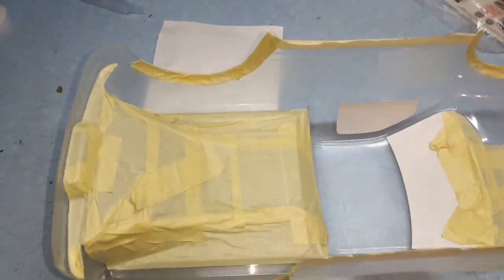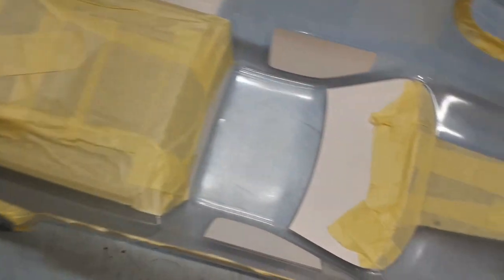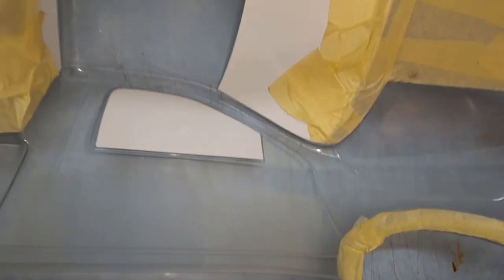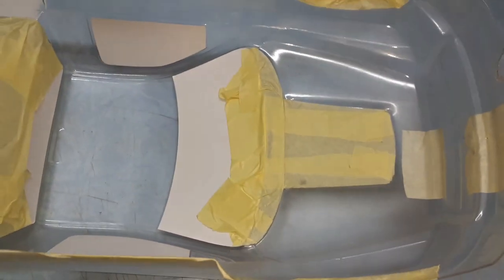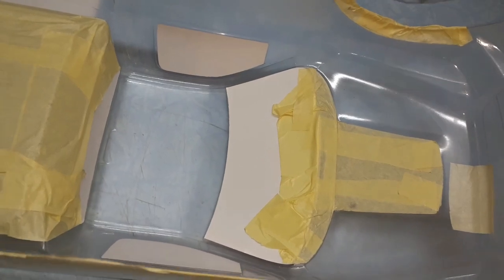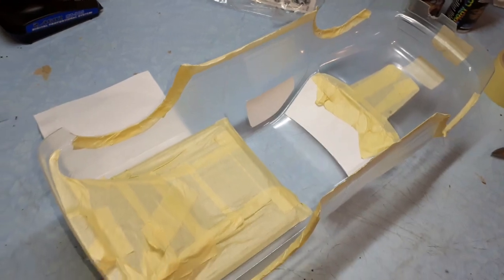After about an hour and a half to two hours of straight masking, the body is all masked up where I need it to be. This took a lot of time because I really wanted it to be precise since this is going to look epic when done. First I'm going to give it a coat of red spray, and then after it cures, I'll peel off all the masking and spray on all black.